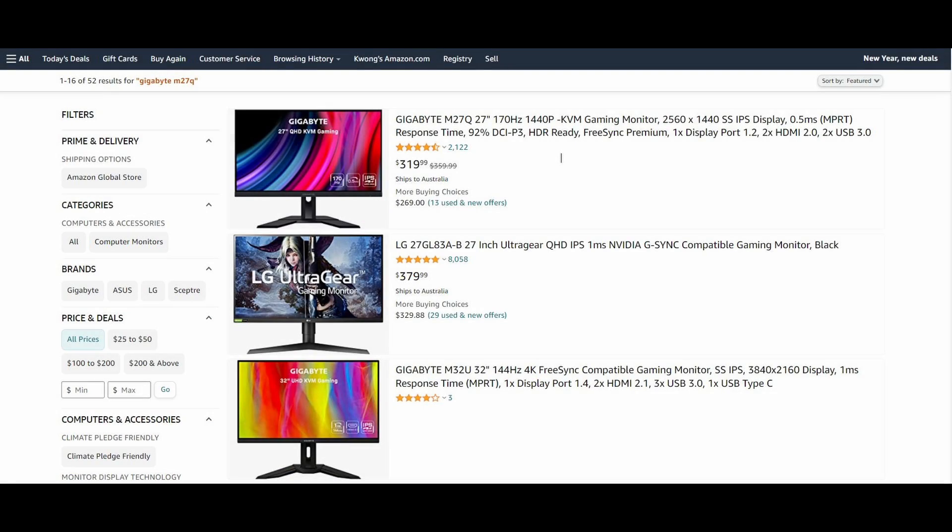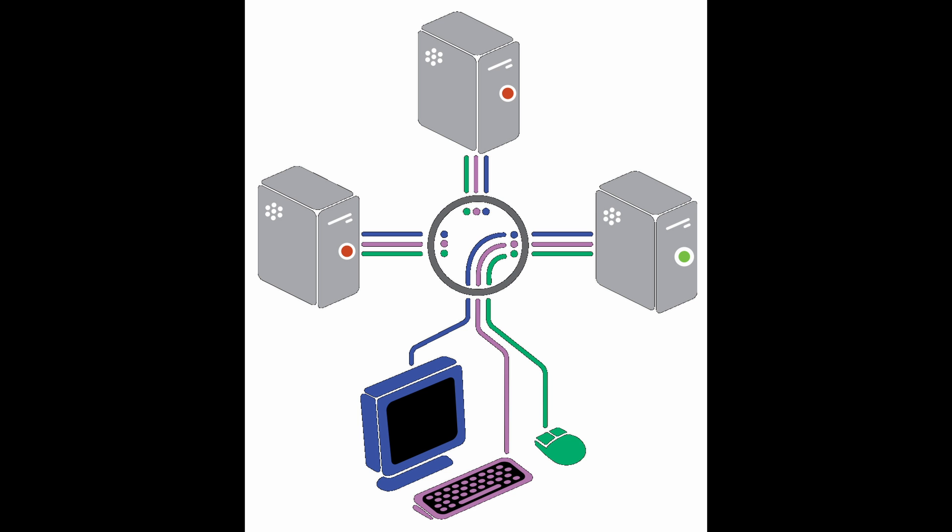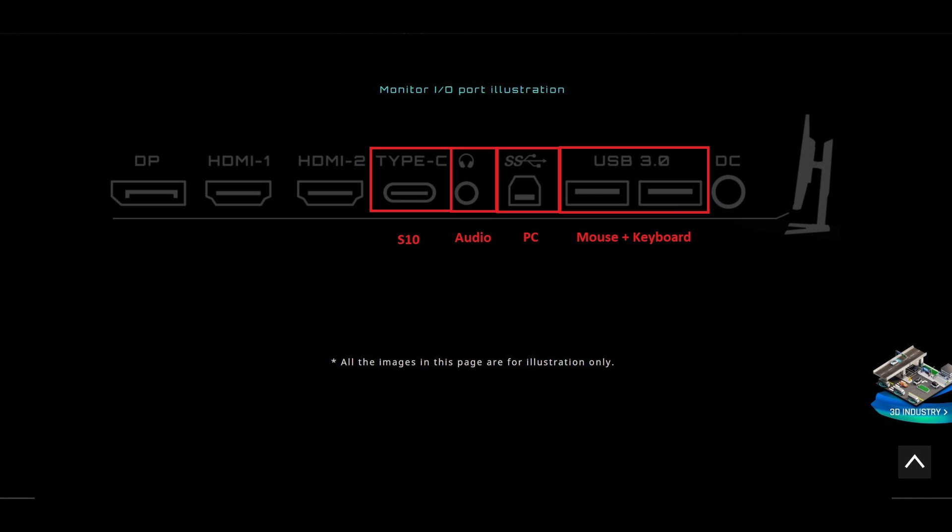Link in the description if you want to check it out. In case you don't know what a KVM switch is, it's a keyboard, video and mouse switch which allows you to have multiple devices connected to the monitor that you can easily switch between, using the same set of peripherals — meaning you don't have to unplug your keyboard and mouse every time you want to switch. At the back of the monitor we have two USB-A ports for keyboard and mouse, a 3.5mm audio port for speakers, a USB-B port which plugs into my main desktop, and a USB-C port which I'm using to plug into my Galaxy S10.